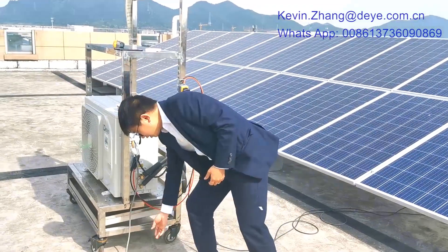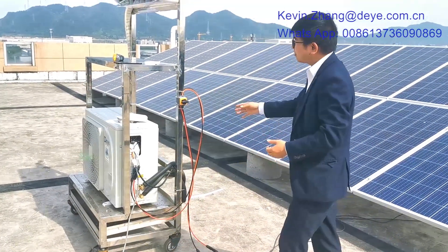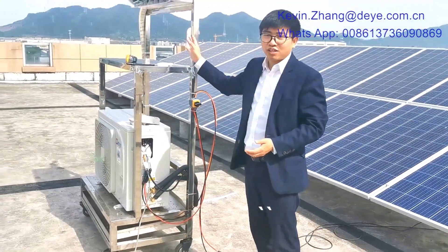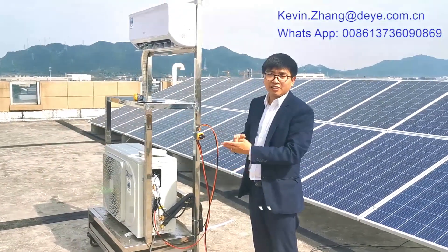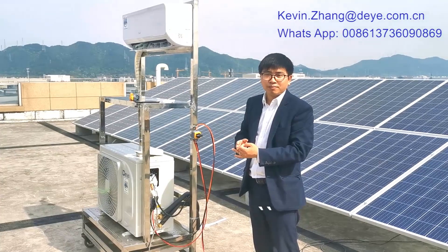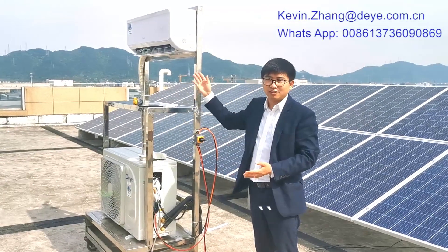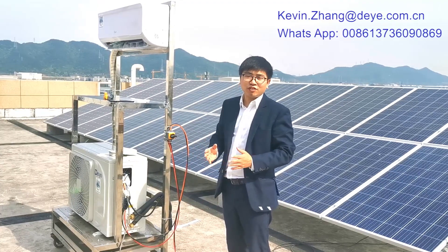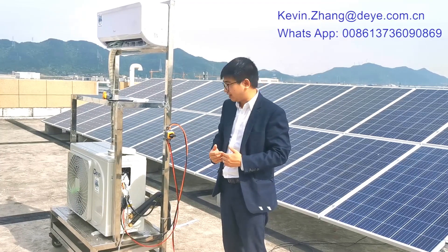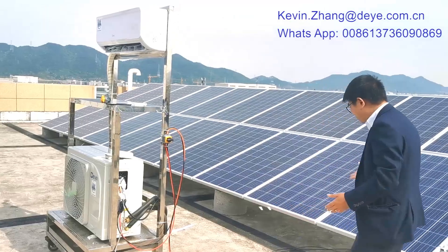Installation is very easy. This is a 12,000 BTU unit, and we have 9,000, 18,000, and 24,000 BTU options. We also have not only split type but also duct units. You can get more information from our website. Now let me also show you the solar panel connection.